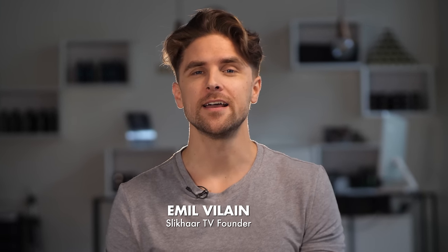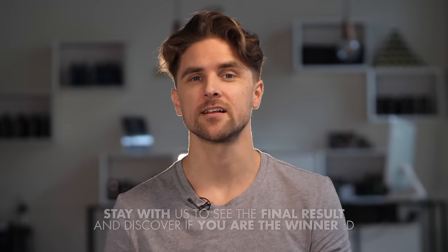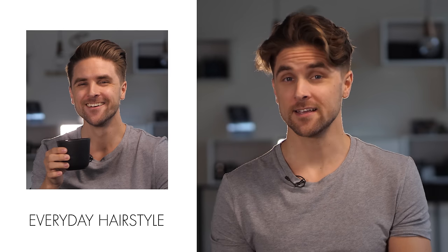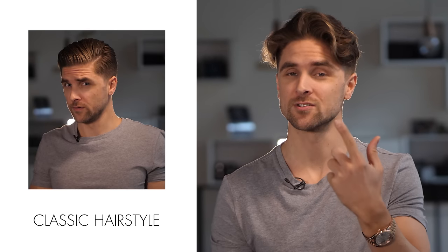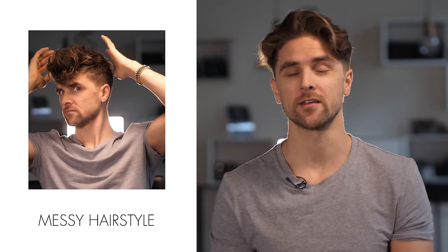Hi guys, thank you very much for tuning in on this episode of Slick Hair TV. My name is Emil and today I will spend some time to tell you about three hairstyles I like to do. First I'll go over the everyday hairstyle, second the classic suit and tie hairstyle, and the last one will be some sort of messy spring look. I hope you like it — I'll give some tips and tricks during the styling process and I'd also like you to comment down below if you have any questions. Alright, cheers!